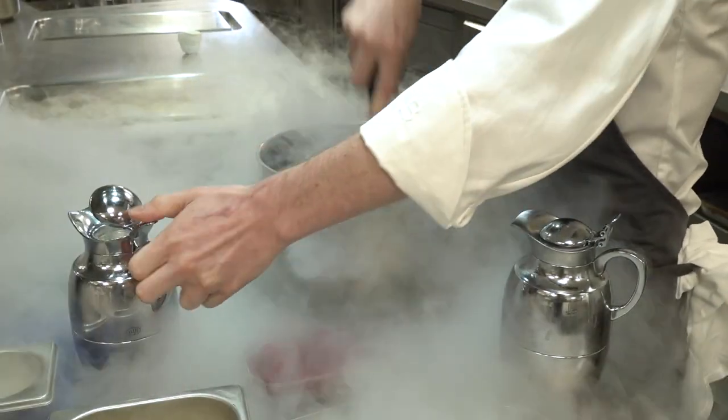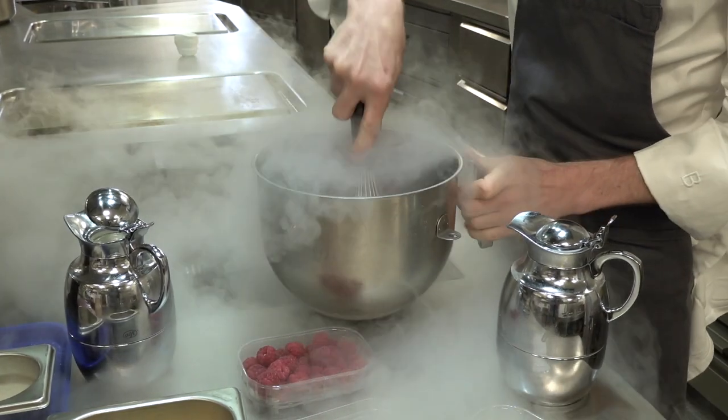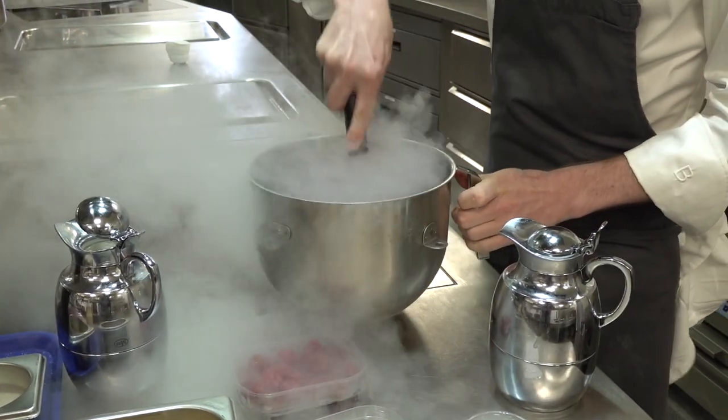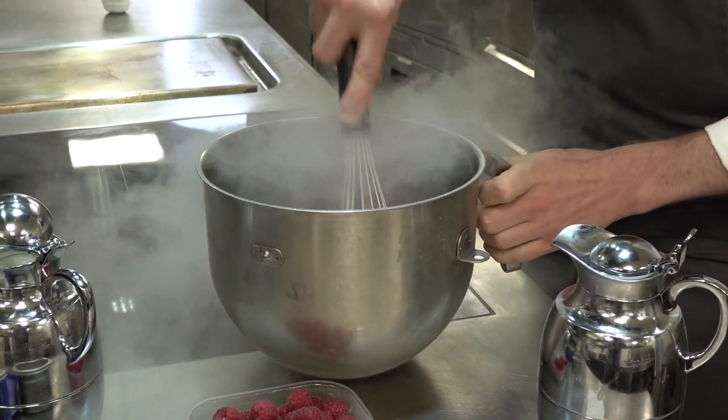We're just looking to freeze them down. We do these every day and store them in the freezer, using them as needed.